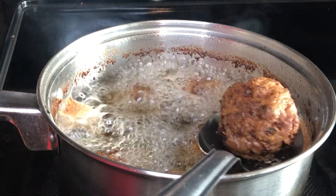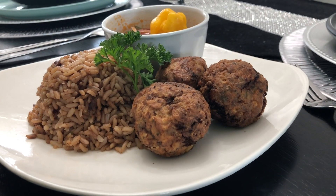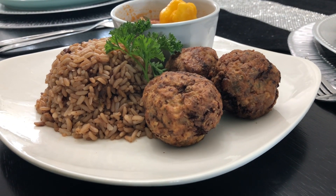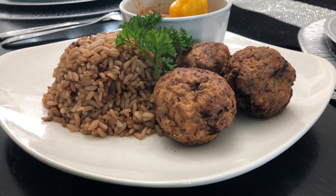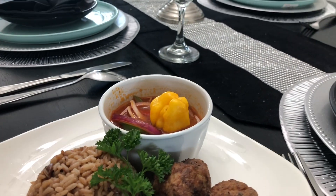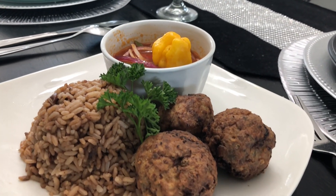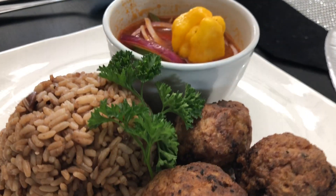Our meatballs are cooked — go ahead and turn off your stove. Here are our fabulous meatballs! They are extremely tasty and delicious. I'm going to serve them with some rice and beans, and I did make some sauce. Until next time, please like, comment, and don't forget to subscribe!